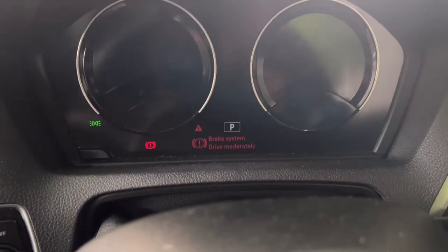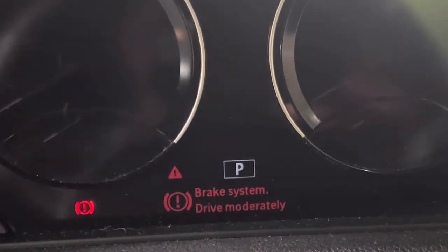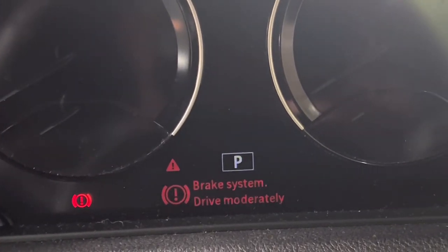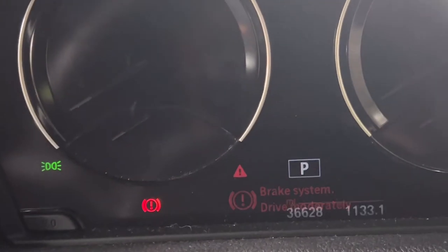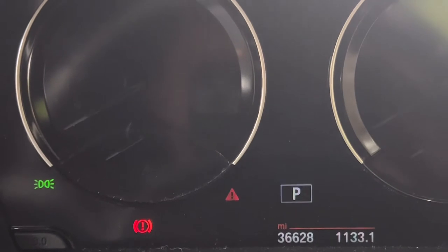If your vehicle has this warning light on, you can see on the dashboard it says 'Brake System — Drive Moderately.' That means something is not right with the brake. We know exactly what's going on here. I'm going to change the front and rear brake pads.